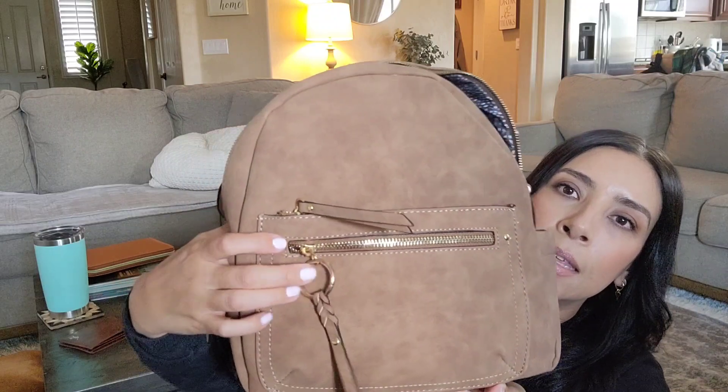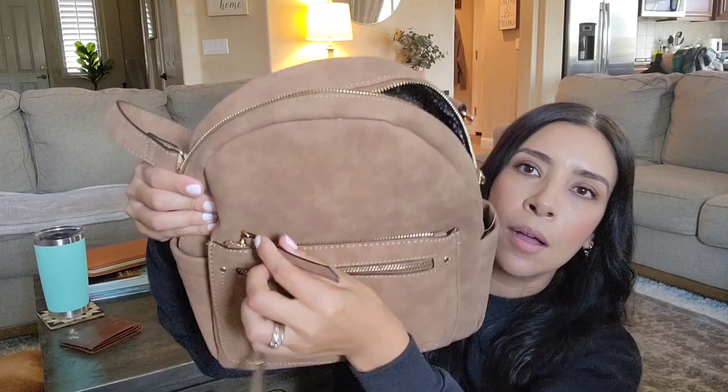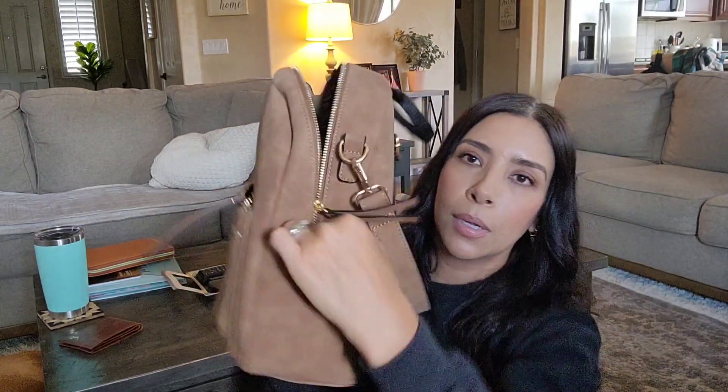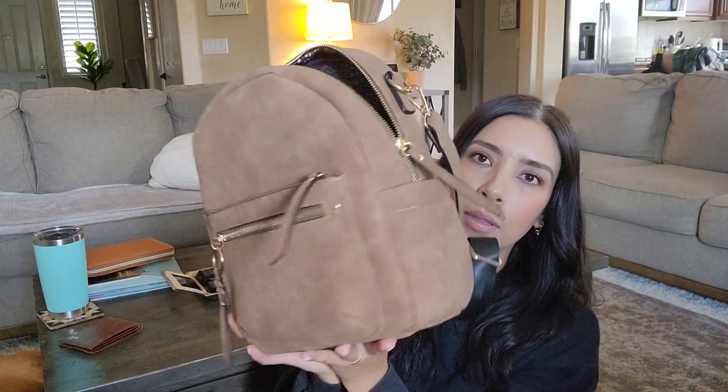This kind of reminded me of the Chloe bags when I first saw it — that's what I thought of. And then it has another zip pocket right on top. It also has two side pockets, though I'm not sure if a water bottle could fit in there because they are kind of tight and don't really stretch. But it does have those two side pockets if you want to put anything small in there.